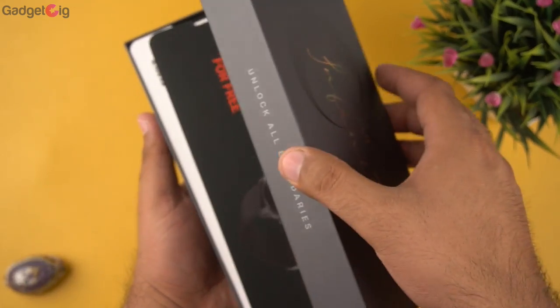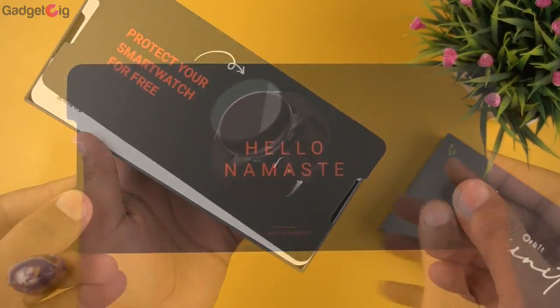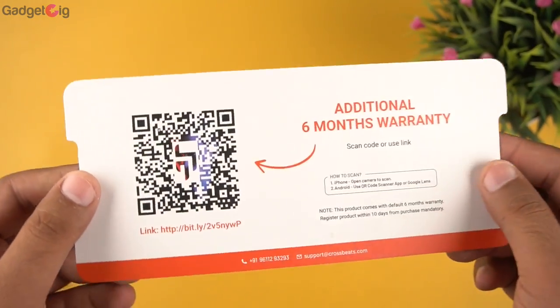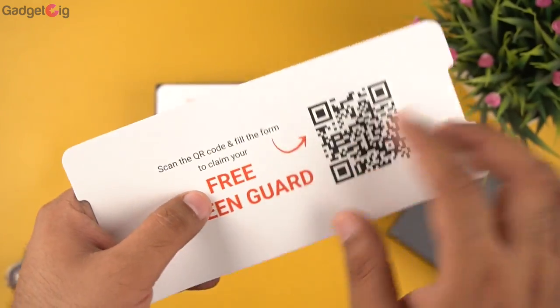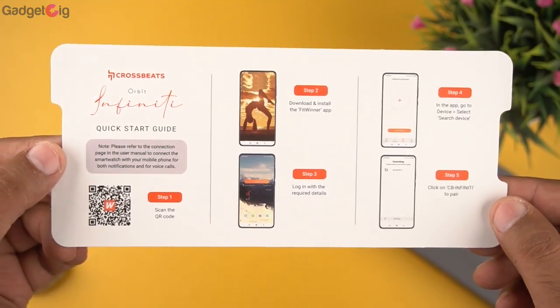Now let's open the box and show you the contents. On the top we have the warranty information, followed by info to claim a free scratch guard for this watch, and then we get a quick start guide.